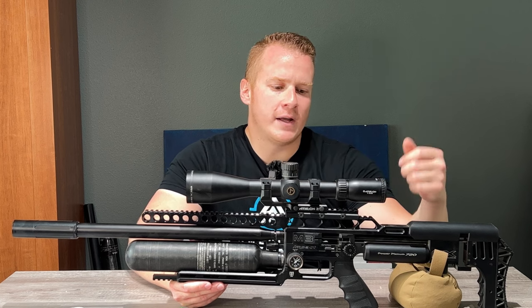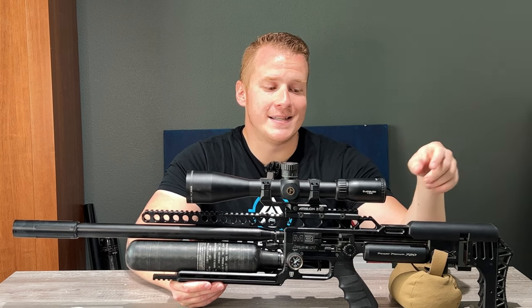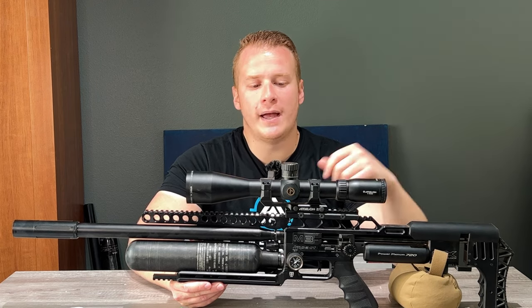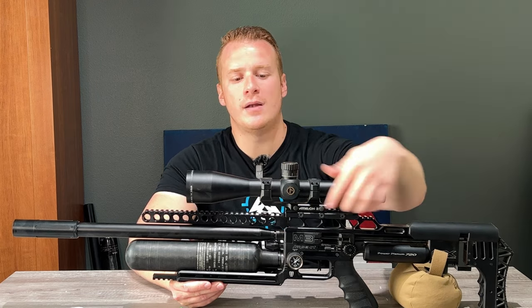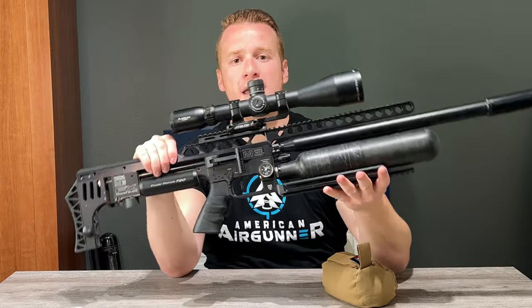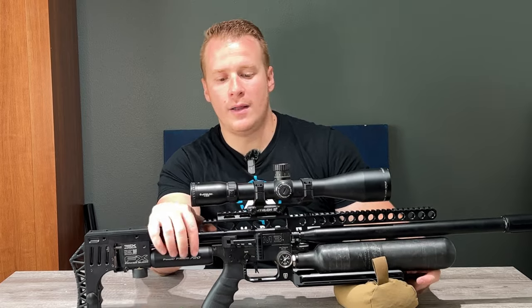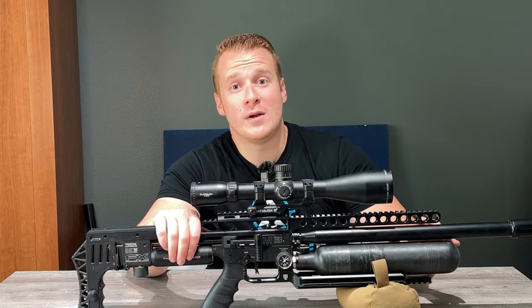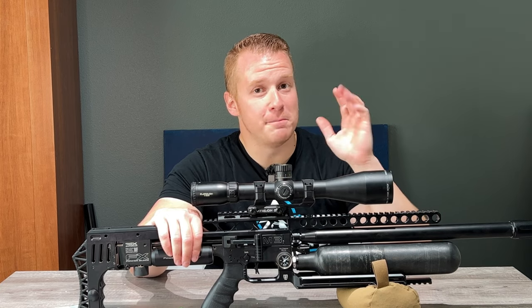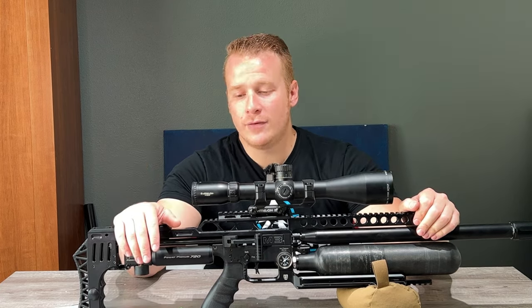I also have a UTG 20 MOA rail on top of the Air Marksman Backbone, because this is the zero MOA version of the backbone, so I needed extra MOA. I also have a 20 MOA Athlon mount, giving me a total of 40 MOA. The reason I did that is so that when I go back to my slug barrel, I'll be able to shoot out to extreme distances well beyond 150 yards with my slugs. I'm very much looking forward to that.